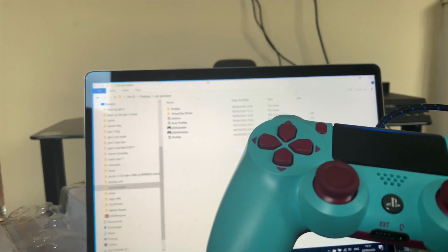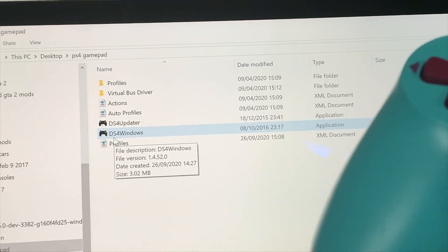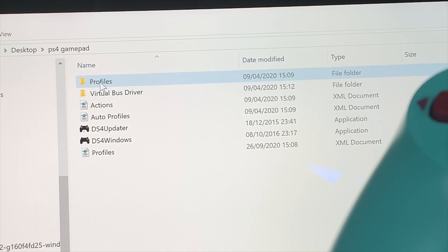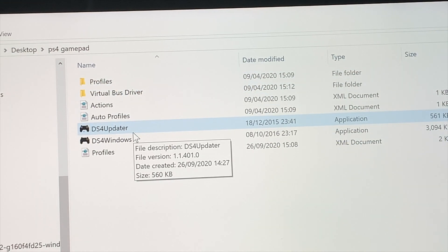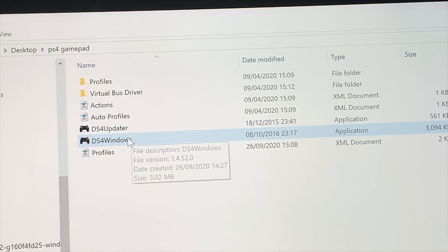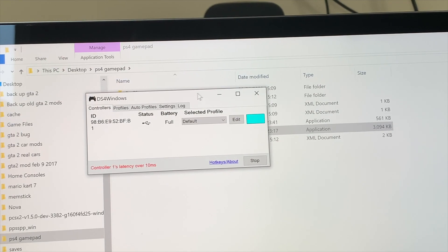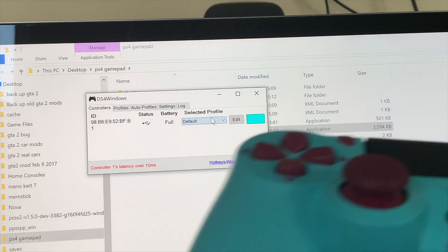When you've downloaded the application it will come up like this. You don't want to delete any of the files — one is your profile, one is the actions, one is the virtual bus driver, and one is the updater. You want to check for updates roughly once a week for bug fixes. Click on the main app and it brings up a panel showing your PS4 gamepad is connected, the battery is full, and your selected profile.